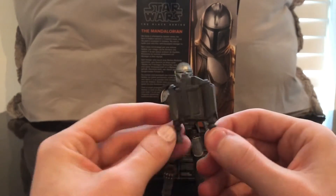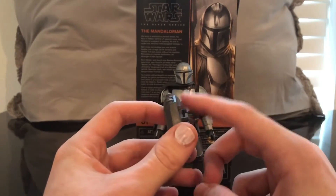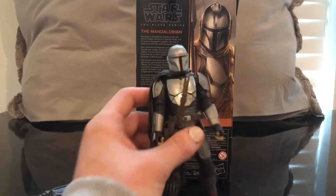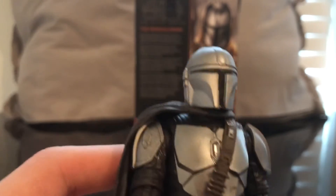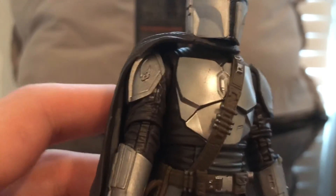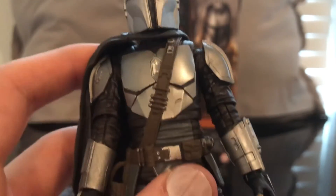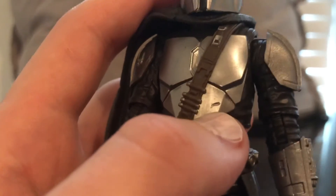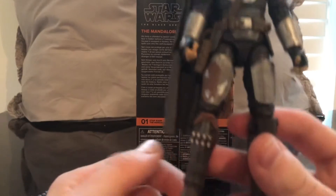He comes with a jetpack which is really nice, but I have issues and we'll get to that in a bit — it's not so much the jetpack but more so the figure itself. Beskar Mando looks good. I love the fact that he has the mudhorn insignia, I think that's really cool. I do have some damage on his chest but I'll just call it battle damage.